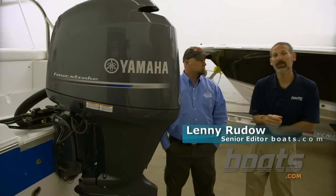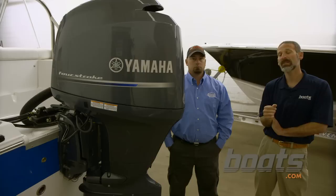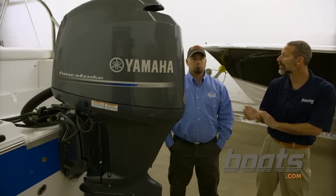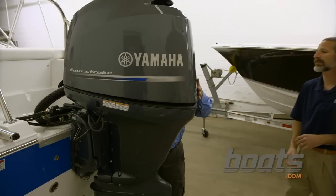You may have already seen our boats.com video on how to change lower unit oil. Well today we're at Norfolk Marine to see how you change the engine oil. Let's get started. First up, pop the latches and get the hood off, set this out of the way.